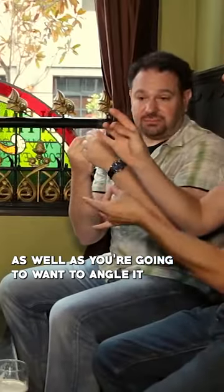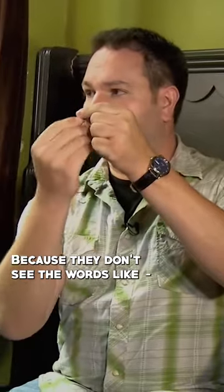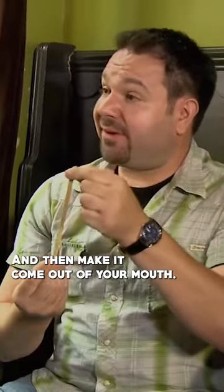One other thing: you're going to want to angle it so that the words are inside towards you, because they don't see the words sliding up — that would be bad. And then making it come out of your mouth, you just grip it with your teeth, and it looks like this.